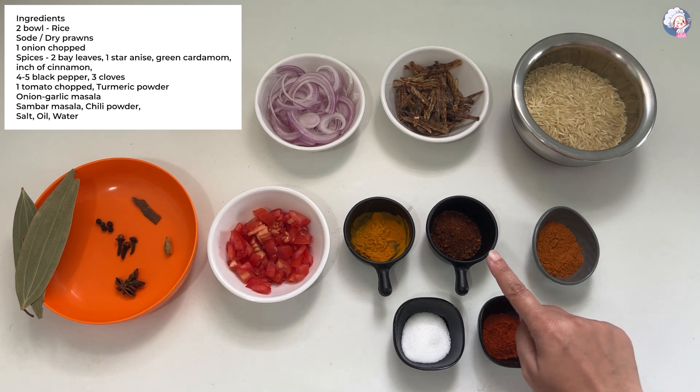Additional ingredients: hald, kanda lasun masala, sambar masala, tikhat, meat, tel, aani pani.